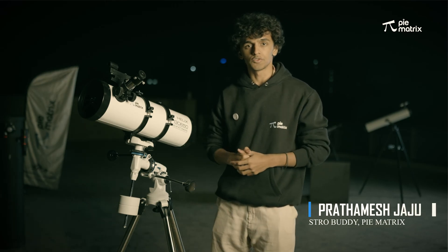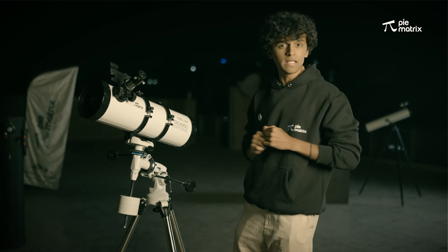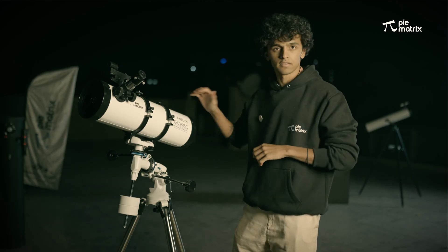Hello everyone, I am Prathamesh Yaju, your astrobuddy, and today I am going to show you how to use this amazing telescope, the Pi Matrix Helix.